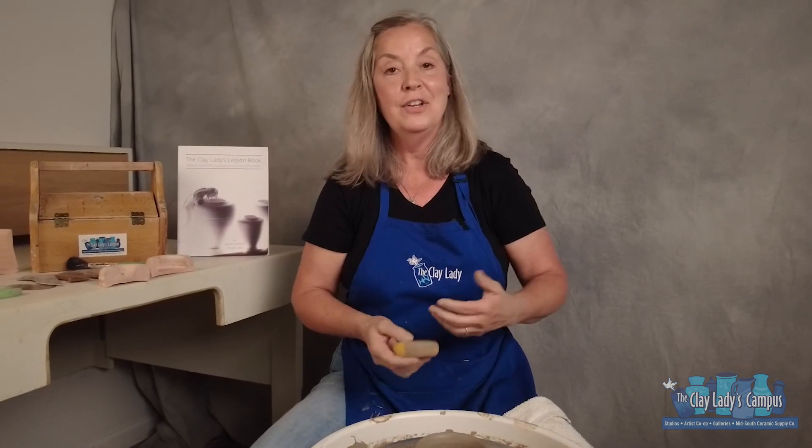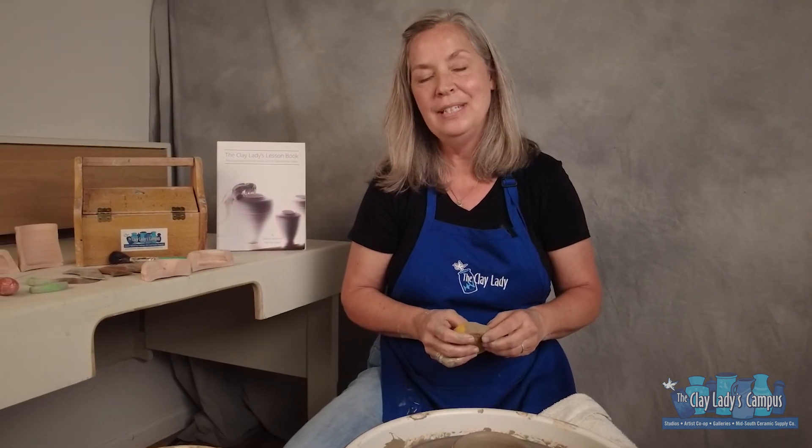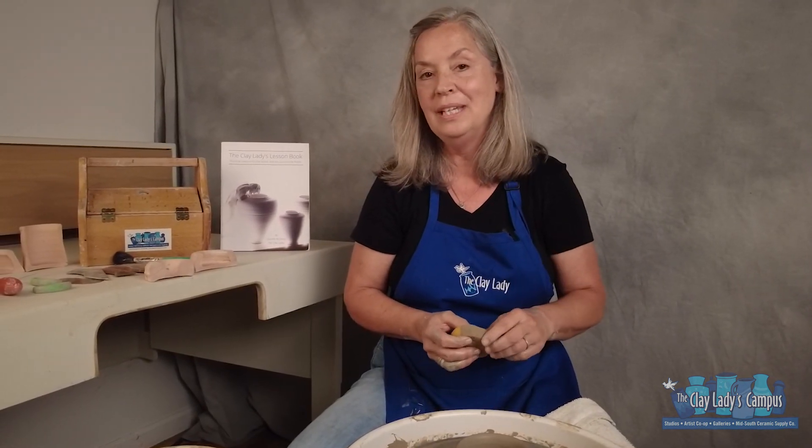If you need more information about the campus, clay lady products, my book for potters — the clay lady lesson book — or if you just want to sign up for our newsletter to know what's happening at the clay ladies campus, just go to theclaylady.com. Appreciate the teaching opportunity, hope to see you in the next video for pulling up, and remember: be an artist in everything you do.